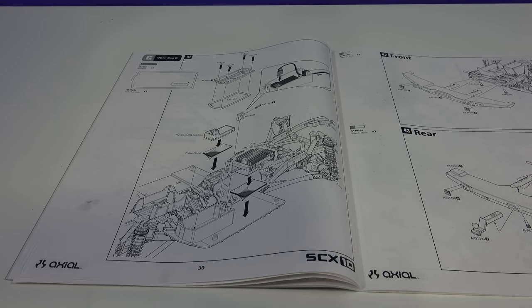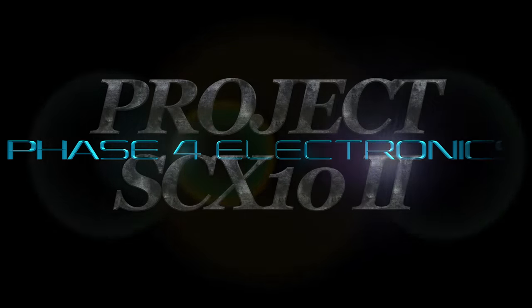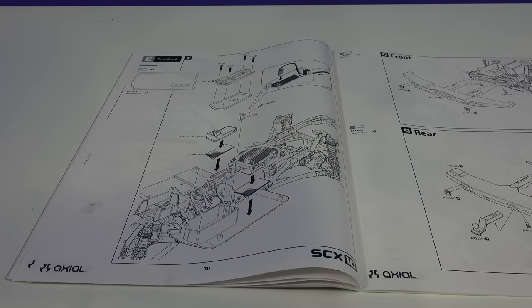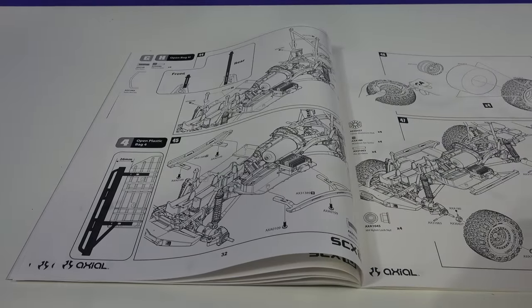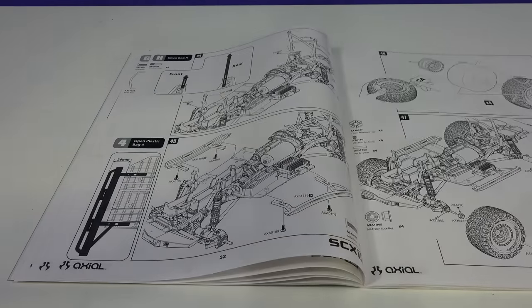The next part of the build, I'll be installing the electronics receiver and ESC, and then the front and rear bumpers, wheels and tires, body posts, and rock sliders. Almost done with this build, so hang in there folks.